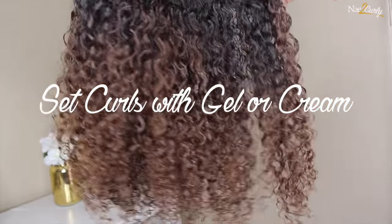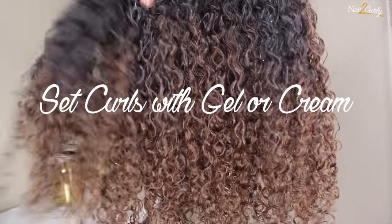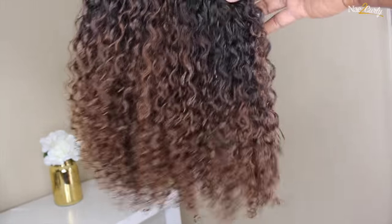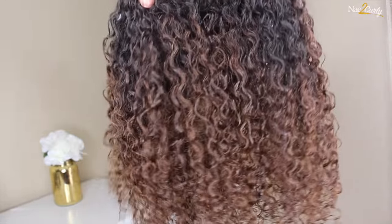After rinsing that out, your option is to either use a gel or a cream. With the gel it gives you more of a tame look, and with the cream it gives you more volume. This tutorial is already complete — it's a very simple process if you want to color this Kiki Curly Yaki hair, and as you can see it blends very well with my own hair.